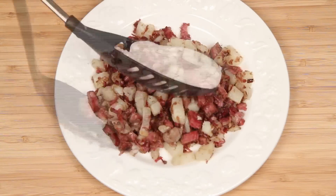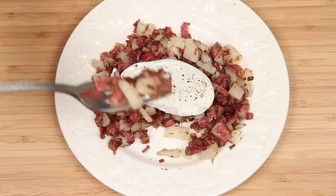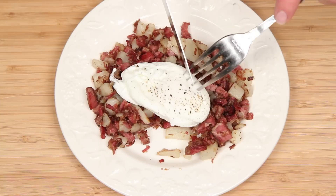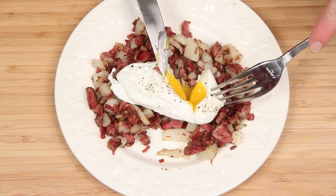Pretty much mandatory around these parts: a poached egg on top. Fried over medium never hurt anybody either. Mmm. I'd love to dish them — might get kicked off MasterChef for this one, but I can handle it.